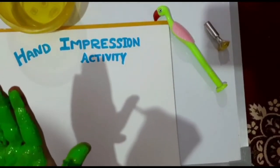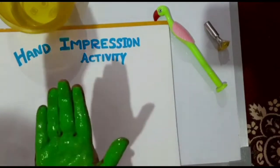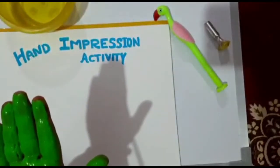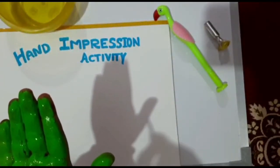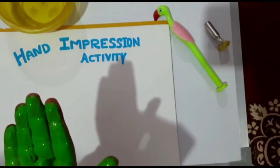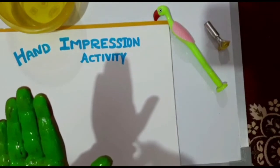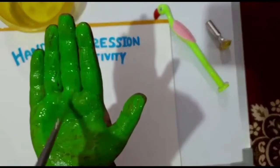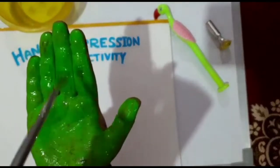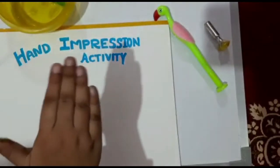You will apply color on the whole palm properly. See, now the palm is ready with the color, and the palm will give the impression like this.